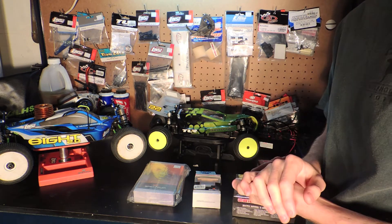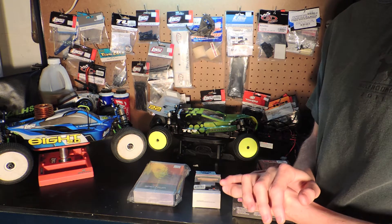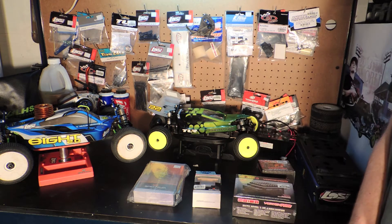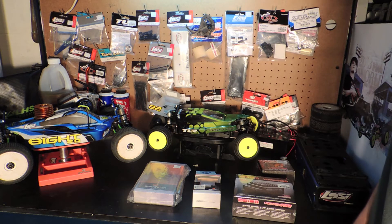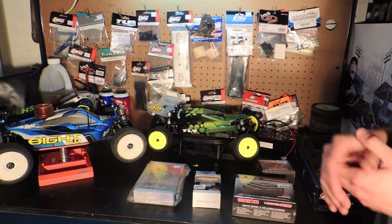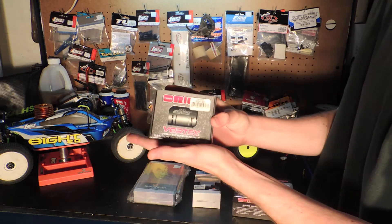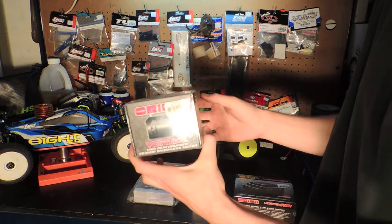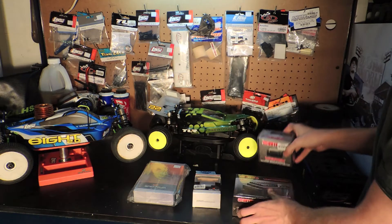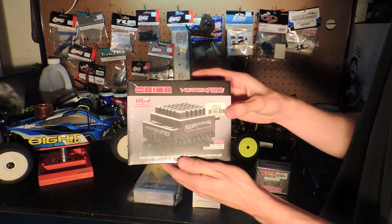Originally I was going to get a Team Orion VST Pro motor, the 17.5 turn, but that recently went on backorder. So then I switched over to the LRP Flow. But today when I went up to the shop, they had the VST Pro in stock, which I was very excited about — which means I had to go all out and buy the Vortex R10 by Team Orion.